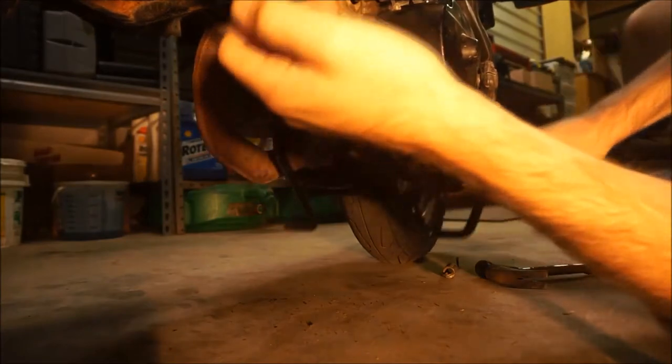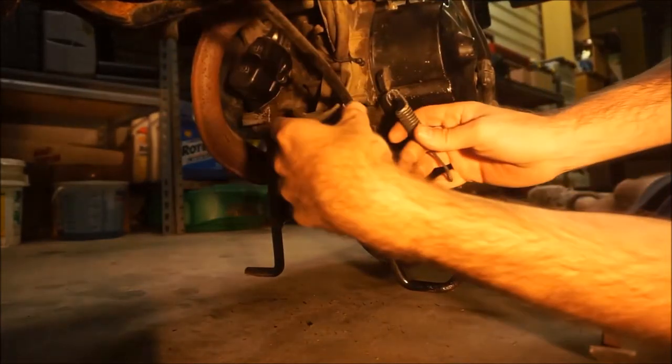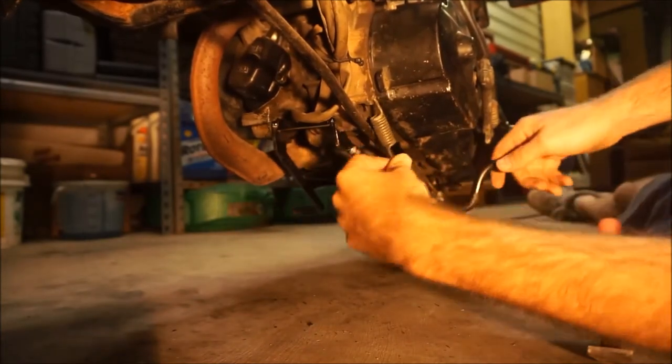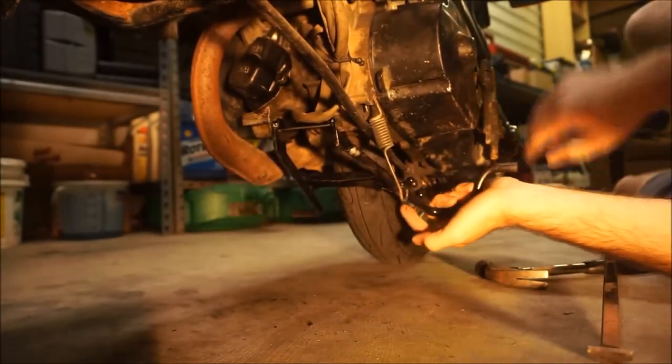You have to really mean it if you want to put that kickstand down now. Reattach the spring — which is really a moot point given how tight this thing is.